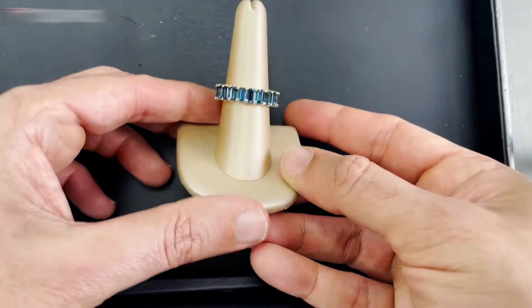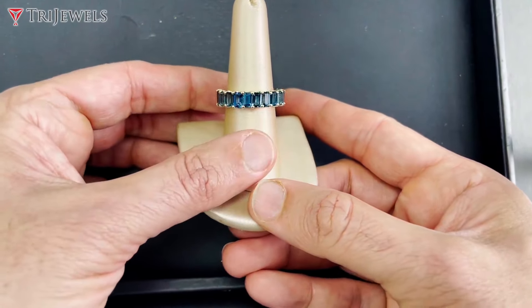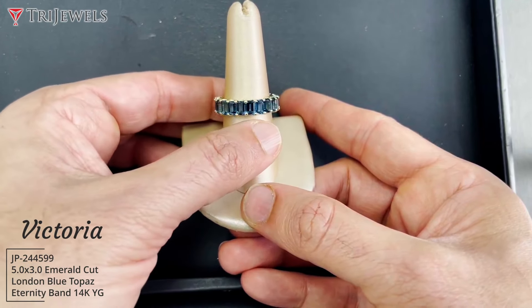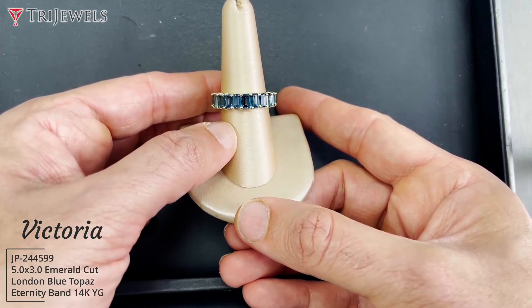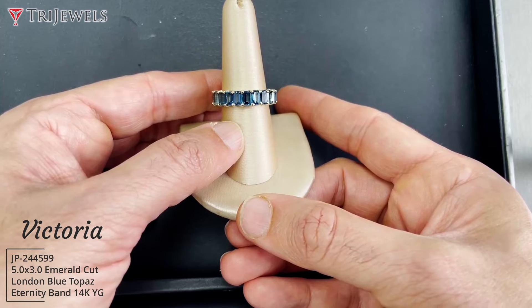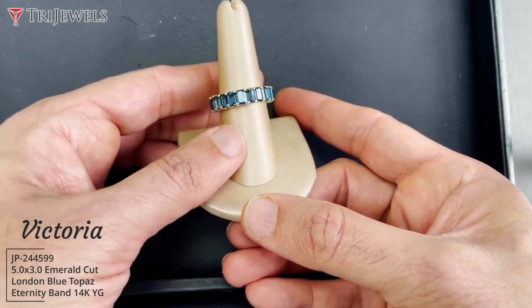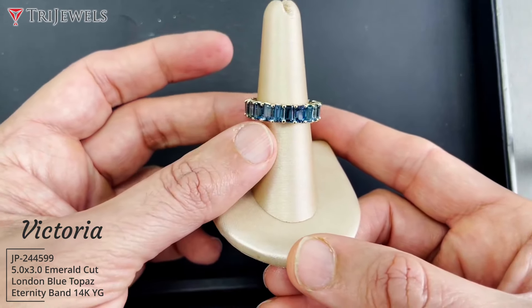Hello friends, hi, welcome back to Trijules! I'm super excited to share this gorgeous eternity band we kind of bought together. This is a London Blue Topaz set in 14 carat yellow gold. We're actually sizing it, and the size of the blue topaz, if you look carefully, it's close to five by three.